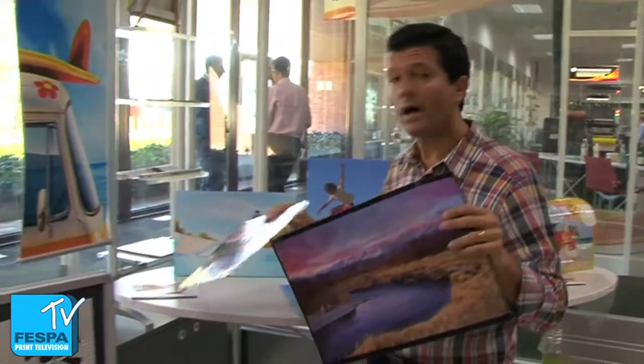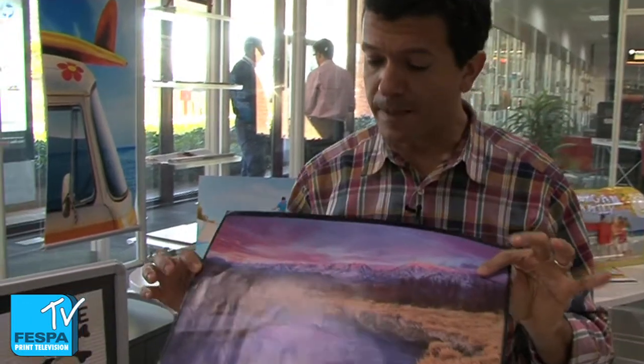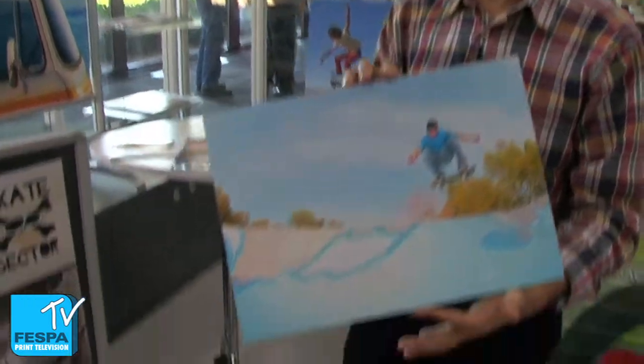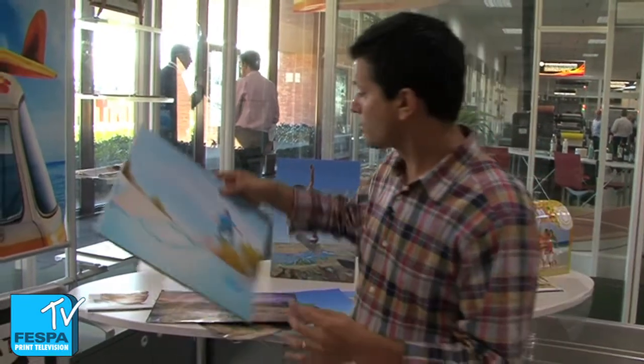Again, we want to do a point-of-purchase display with this type of high-end paper — just mount this on a foam board and here we are. Very simple to do and very, very economical to get.